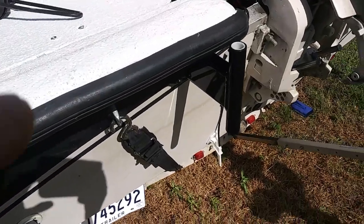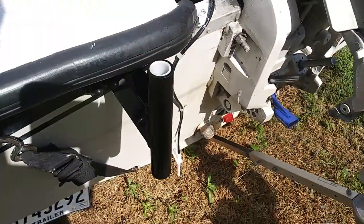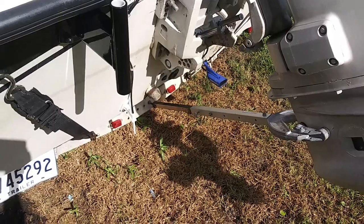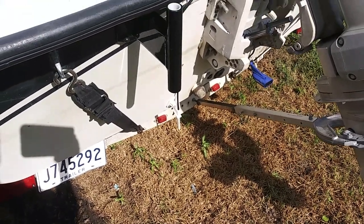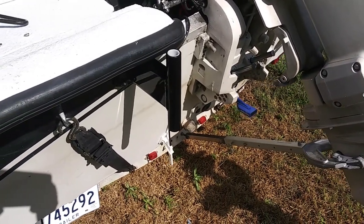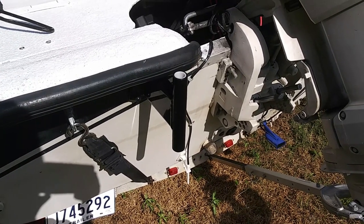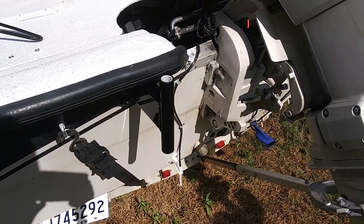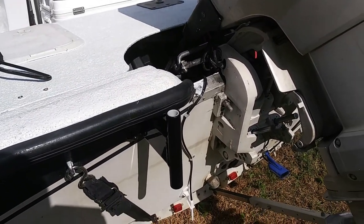This is the shallow water anchor right here. A pole just slips down through here and goes into the ground, into the water, into the bottom, and holds — the theory is to hold the boat in one position; it'll pivot around that. Now it has three different options for mounting brackets. This one is the stern mount bracket; they've got a motor mount bracket and a bow bracket.